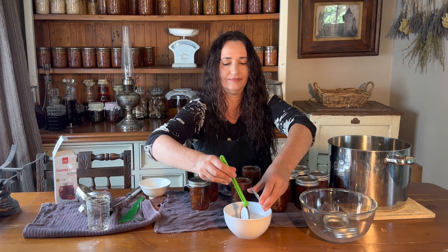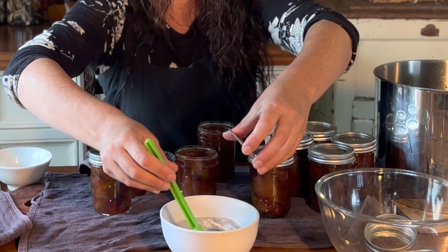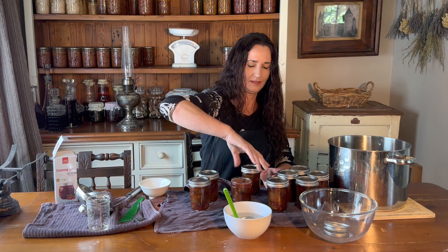Lid on, centre it, ring on, on the start of the thread, and finger tight.